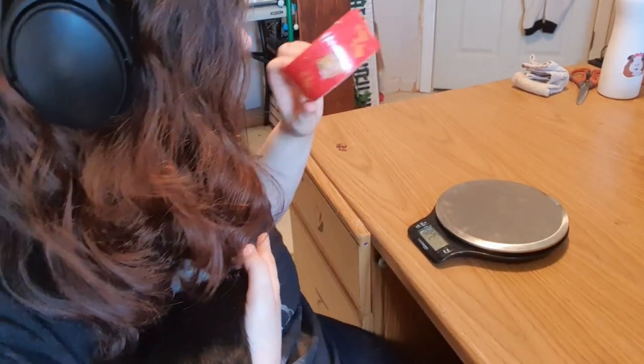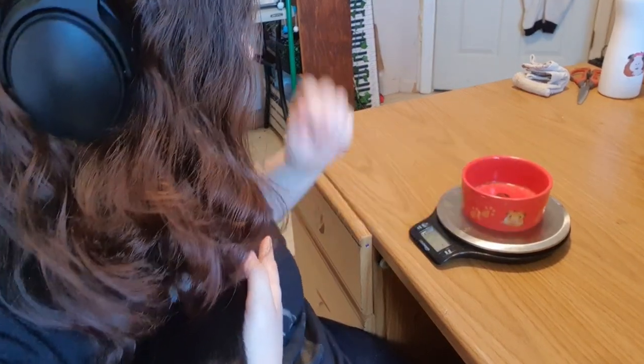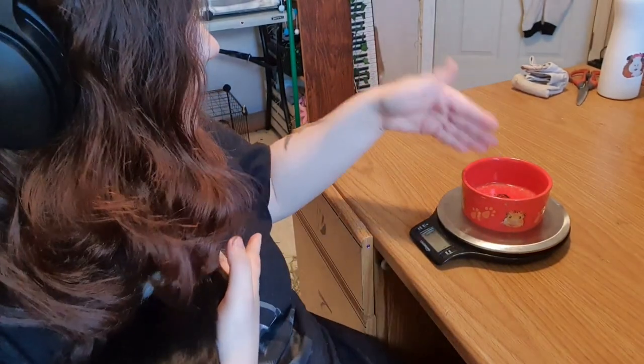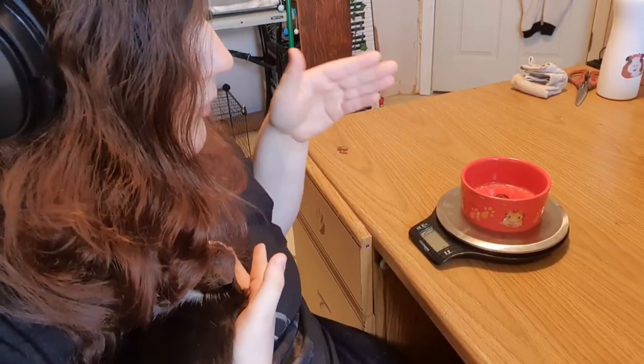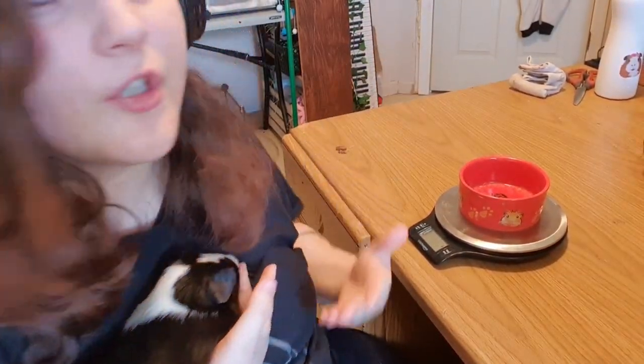If you take the bowl off it will be at negative how much the bowl weighs — so this apparently weighs 348 grams. If I put it back on it goes back to zero. If I were to put Cookie in this container it would only get her weight and would not count the bowl.